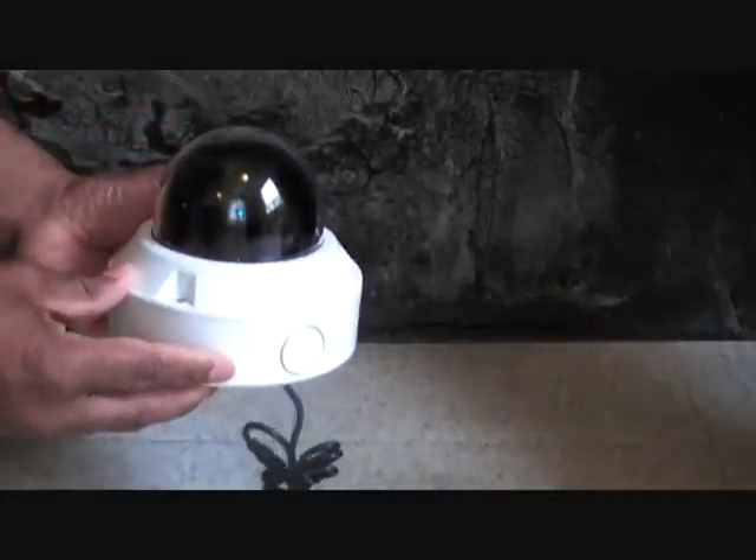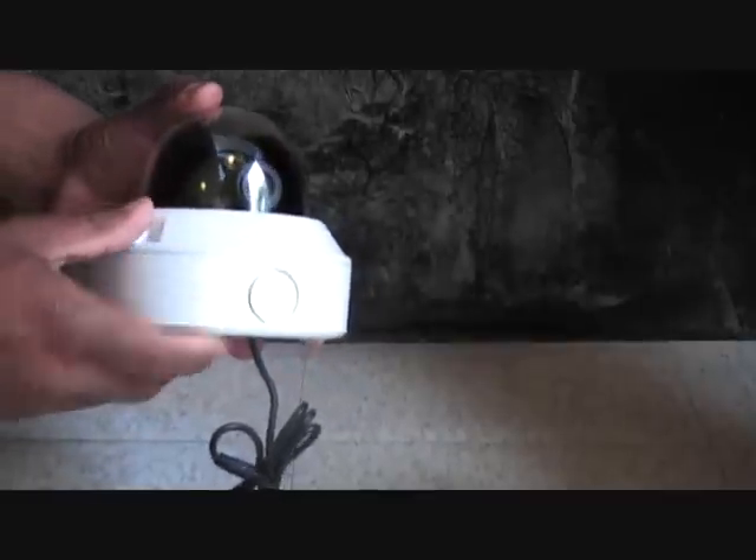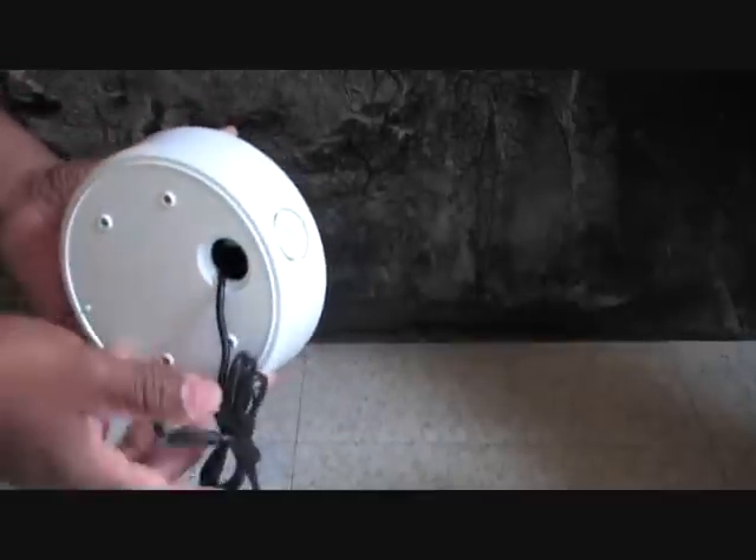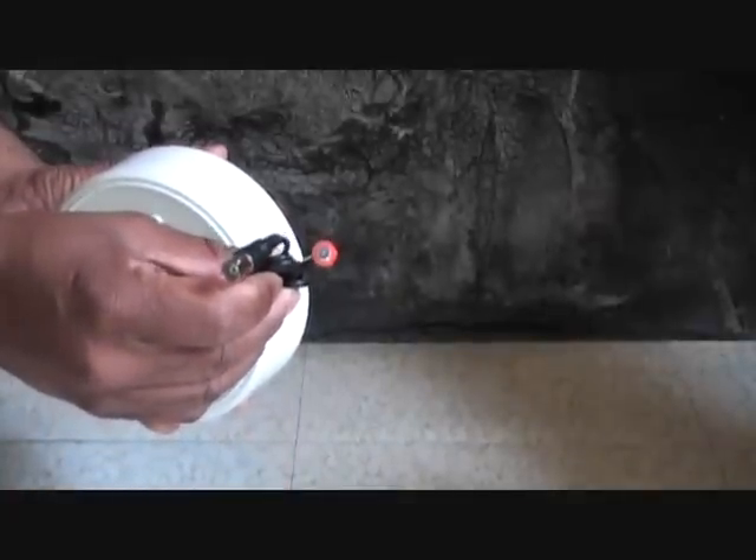Here you see the camera itself. It's nicely designed. It's got knockouts here for running EMT piping. Here's your power lead — power and video right here.